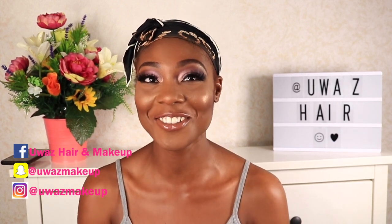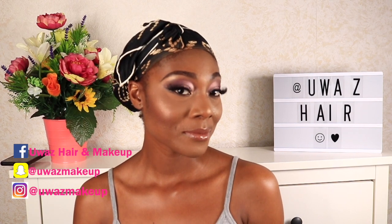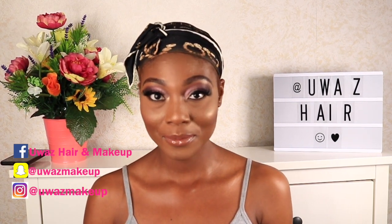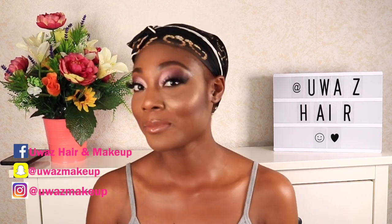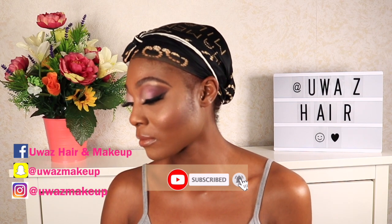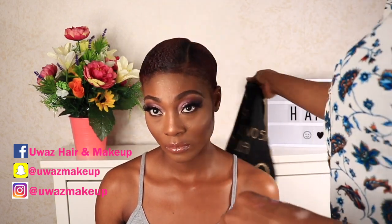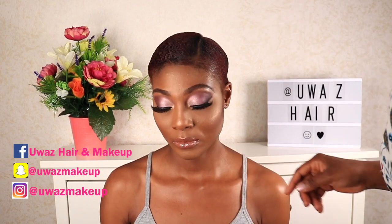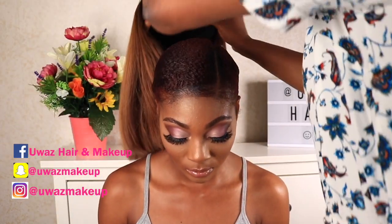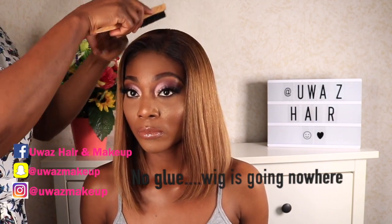Now we're moving on to applying the wig — but first let's give you a quick turn so you can see she's feeling it. If you're feeling this makeup and you still haven't subscribed, hit that subscribe button! To apply the wig, I'm removing the scarf first. Her hair was not cornrowed — we can only do this because the wig was made with a sewing machine and it is flat. Have a look at that!